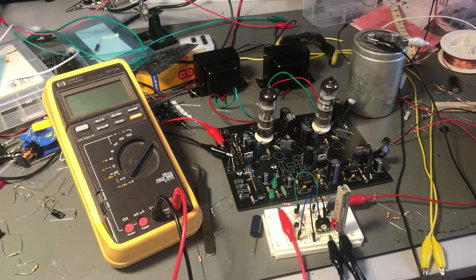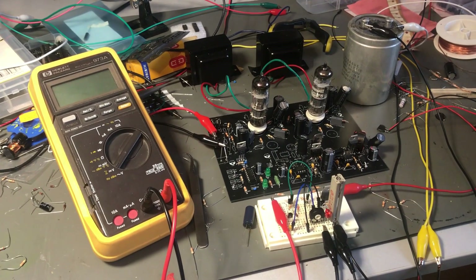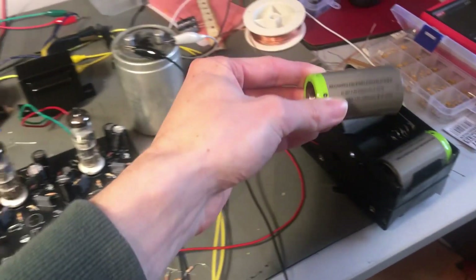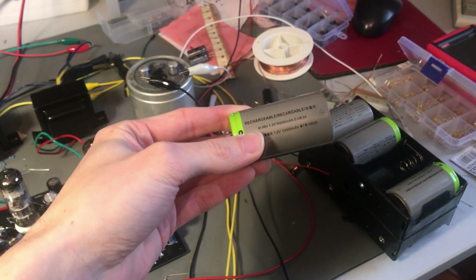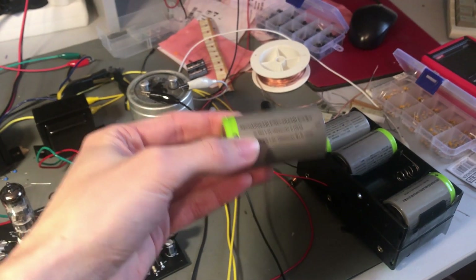Hello and welcome to a very interesting video. In this video I will show you how you can build a simple circuit which protects rechargeable batteries. If you are using rechargeable batteries for your projects you have to keep in mind that if you discharge them below a certain voltage you could damage them, so you have to do something to prevent this.